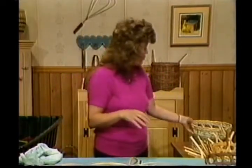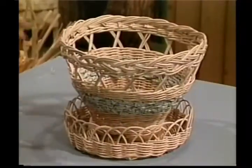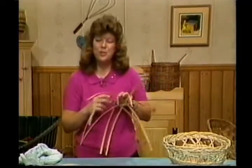The next basket we'll be working on is our flower pot basket — this one right here. It's a fun one too. We'll see you next week.